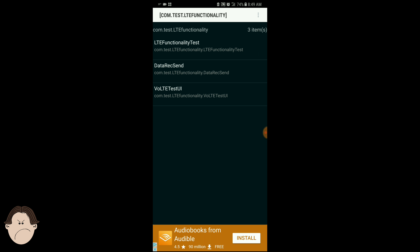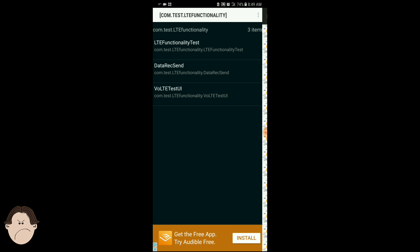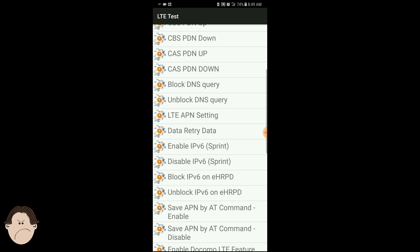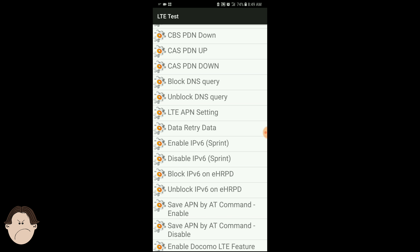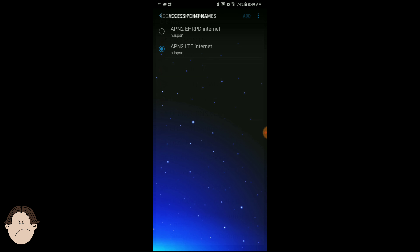Then we're going to click the top option: LTE functionality test — click that. Click on launch where the little rocket ship is. We're going to launch it, then go down to LTE APN settings and go right there.